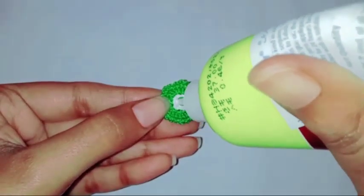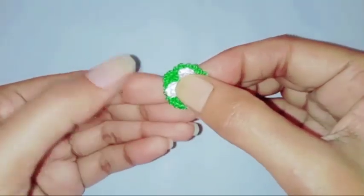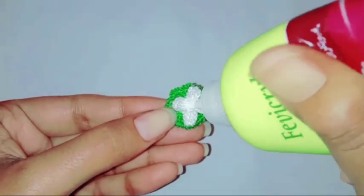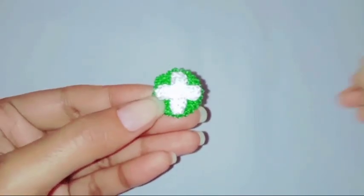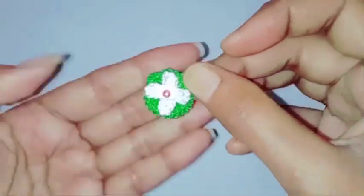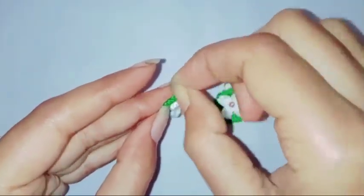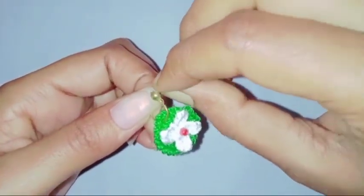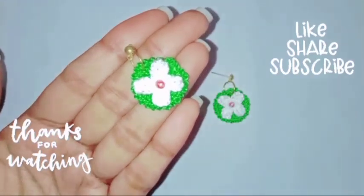We have completed both the patterns. Now we are going to assemble the earrings together. I'm going to attach a bead right in the center of the flower and let it dry for a couple of seconds. Then I'm going to attach the earring stud with the help of a jump ring to complete the earrings. So our beautiful earring is completed. I hope you'll like it. Thank you so much for watching.